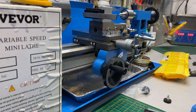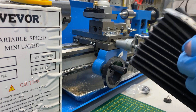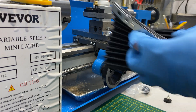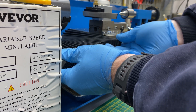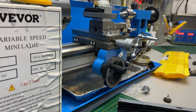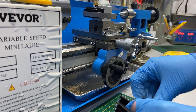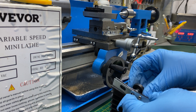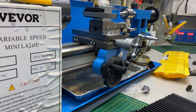A little bit of mods to the Vivor lathe today. I got one of these accordion deals that I think they're for a vertical milling machine, but chop that up should do the trick. Got some magnets — I know they're going to get covered in swarf, but they'll be all right. Should do the trick.